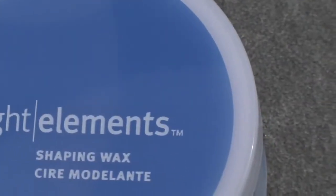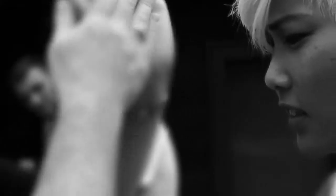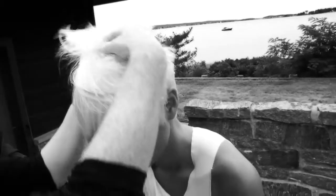Light Element shaping wax adds weightless texture with firm, pliable hold to the hair. To use it in short hair, emulsify it in your hands and stroke your fingers through your dry hair from back to front.